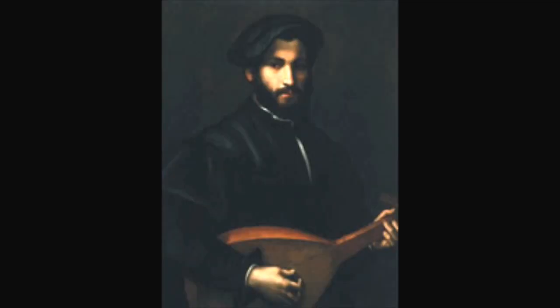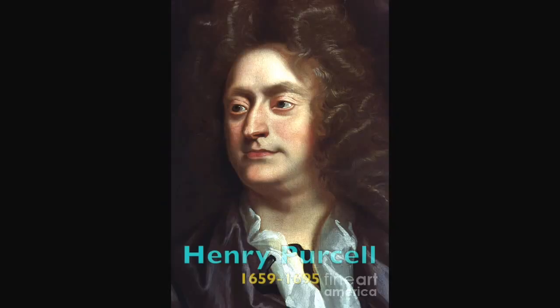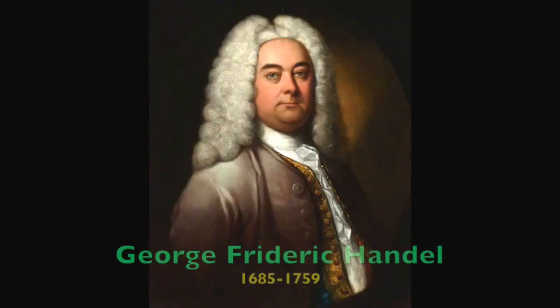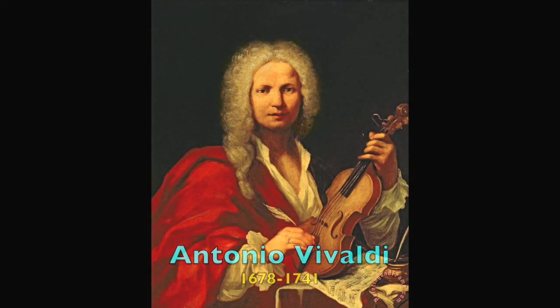Some famous composers you may recognize loved this instrument and wrote for it, including John Dowland, Henry Purcell, William Byrd, Johann Sebastian Bach, Handel, and Vivaldi, and more.